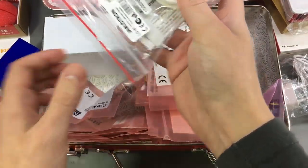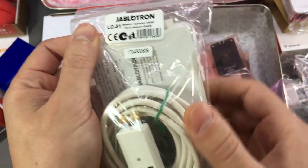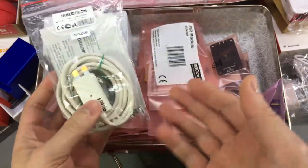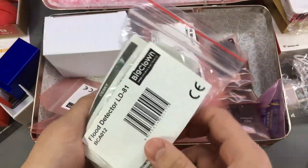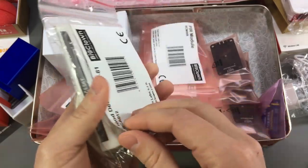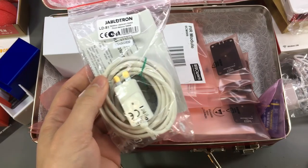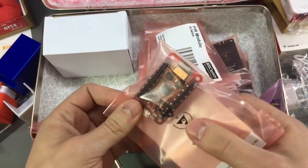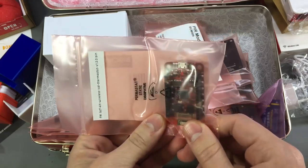I believe this is a power adapter that's supposed to be used with the Raspberry Pi. This is a flood detector — so you could basically build a home automation project with a bunch of these sensors and detect stuff like floods from your piping, which could be very useful.